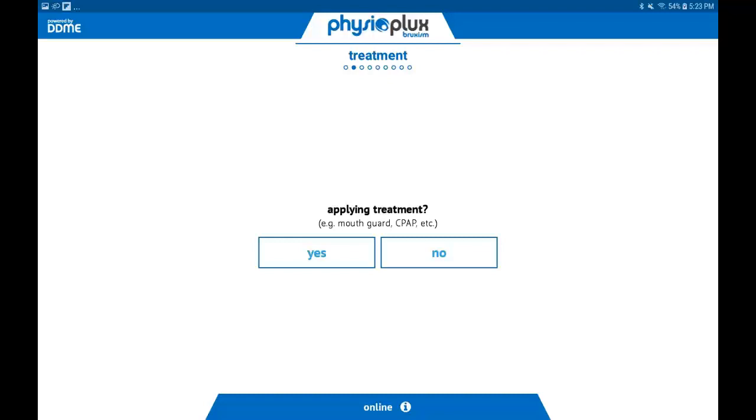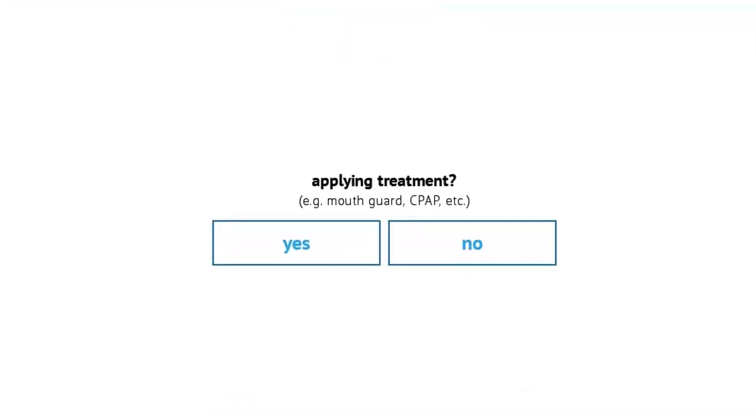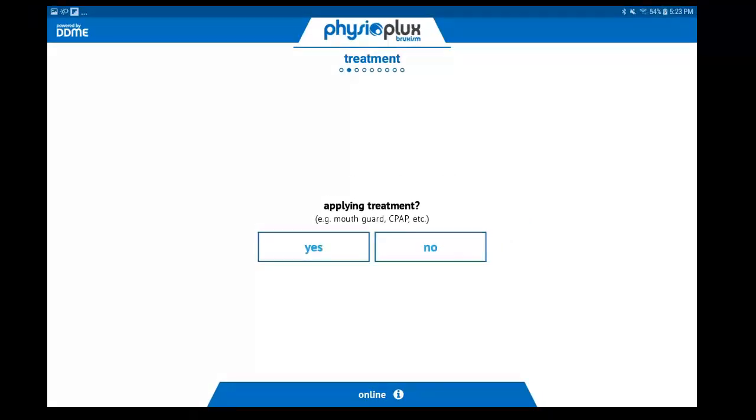Once the tablet is plugged in and both sensors are detected, the tablet will advance to the next screen. The tablet will ask if you will be applying treatment. Choose the appropriate answer — for example, will you be wearing a guard or splint when you go to bed? If yes, this is considered treatment. Once you tap yes or no, the tablet will automatically advance to the next screen.